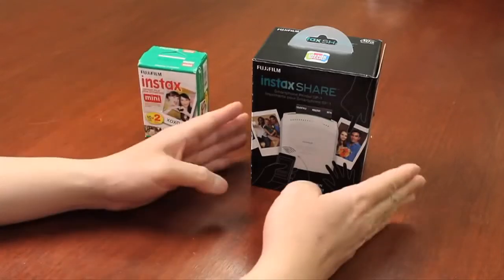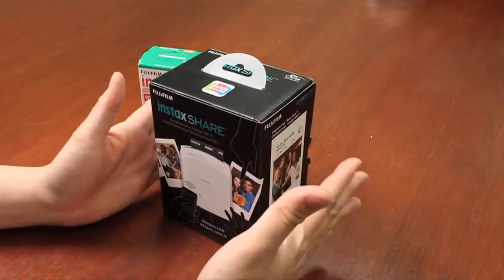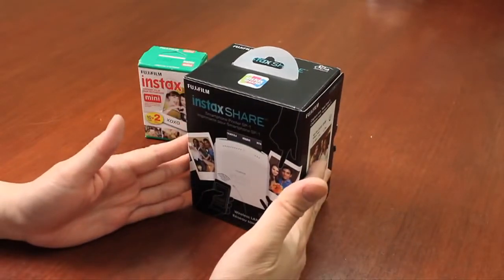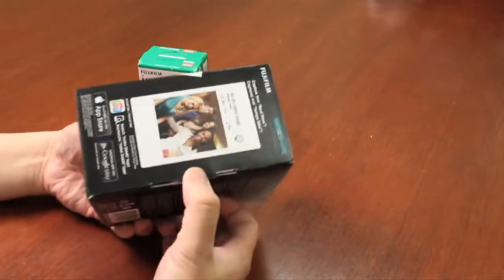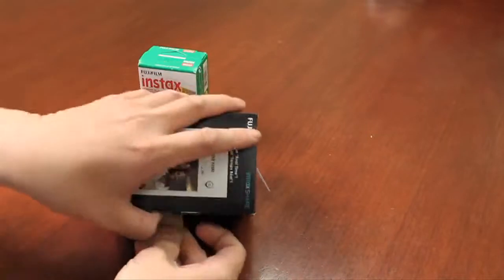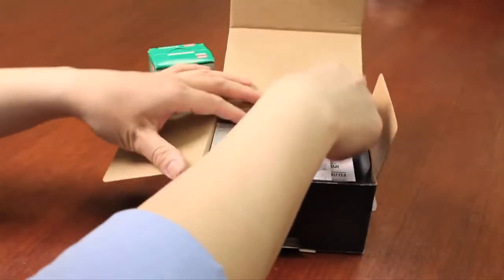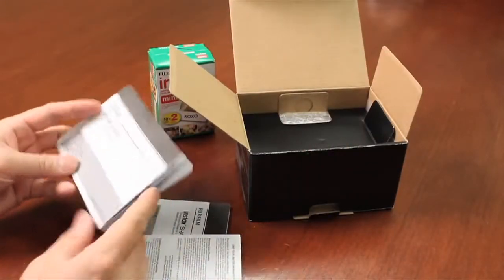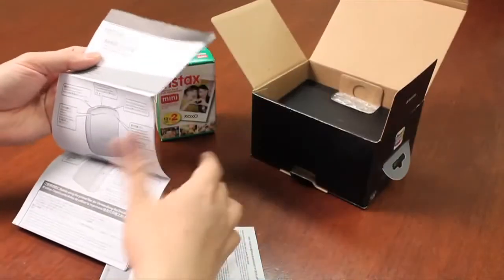So let's take a look at the contents of the Instax Share itself. Depending on the market that you purchase this product from, the packaging may be slightly different but the content itself will remain exactly the same. Opening up the box, the first thing you'll see is the instruction manuals and a quick start guide on how to get the camera up and running for the very first time, in various languages.